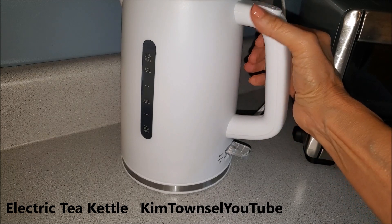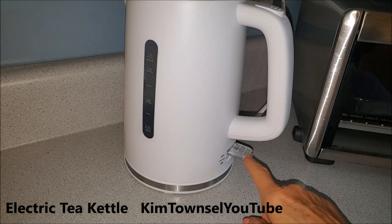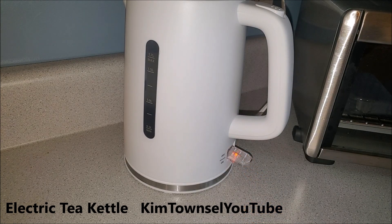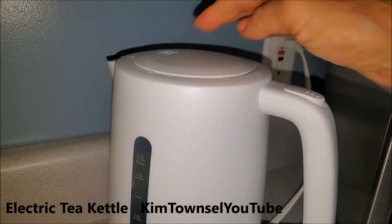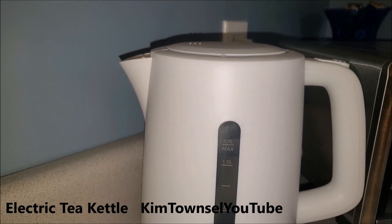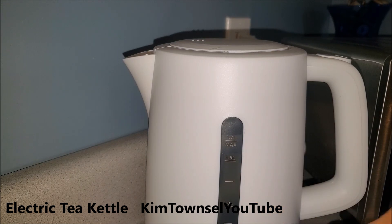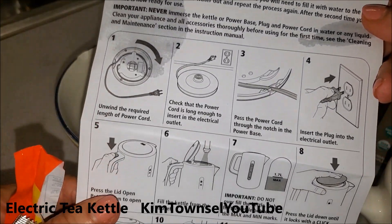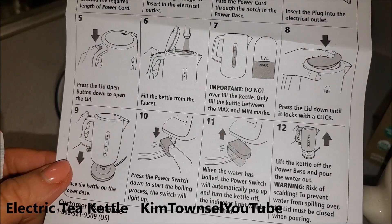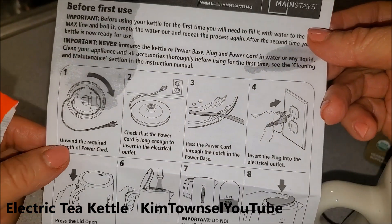It was very easy to put the kettle on top of the heater, very easy to cut it on, very easy to pop the lid. I put a little too much water in there so I poured some of it out. It's pretty easy to see the water level in here as well. It also comes with a quick start guide which gives you a lot of pictures and very simple instructions, which I like.